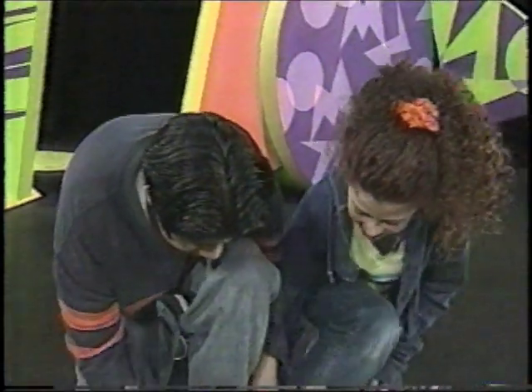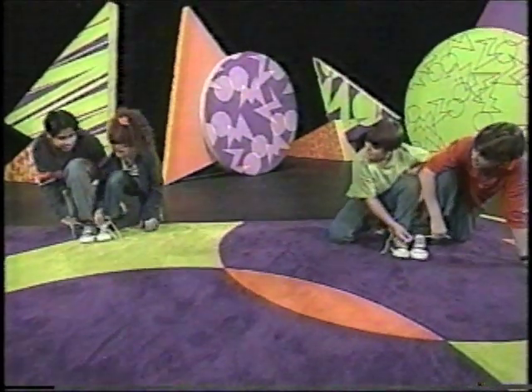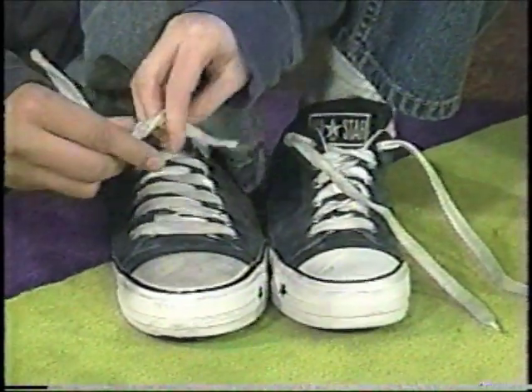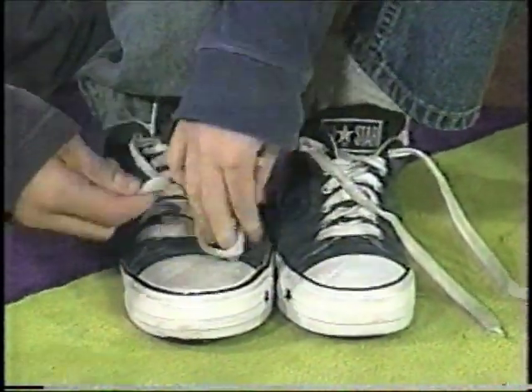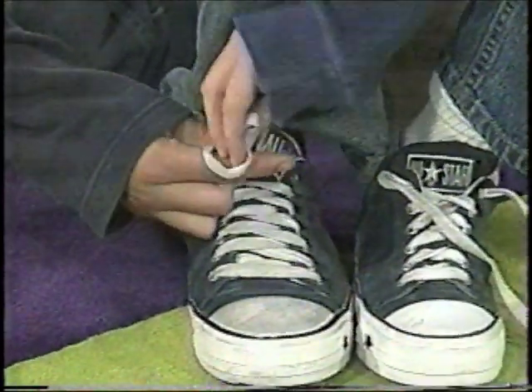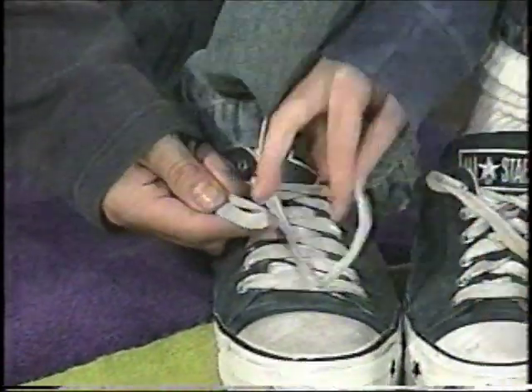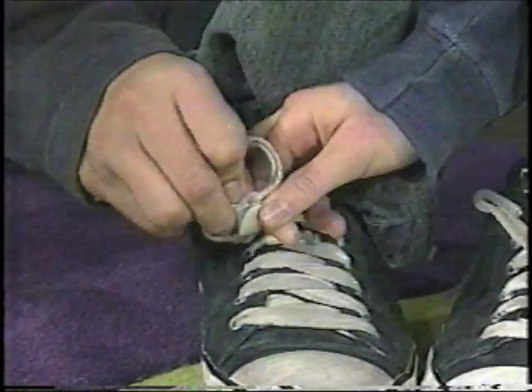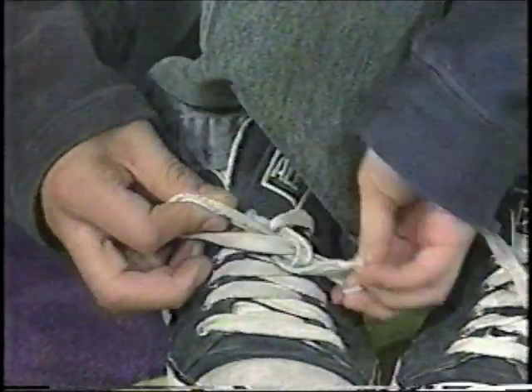Okay, we'll do yours first. Tell us when, guys. Go. Okay, so under, and now pull, loop. Loop, and then tie. Oh, how do we do this? Okay, loop, then pull it through, and tie.